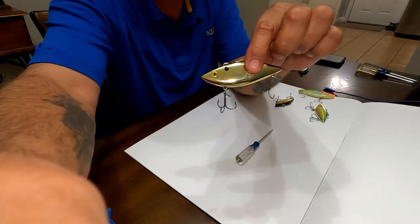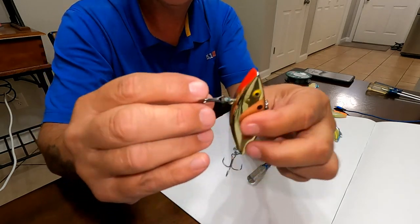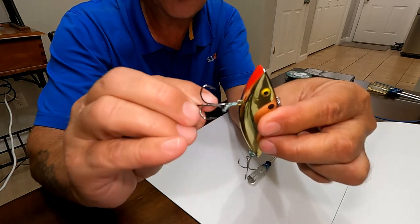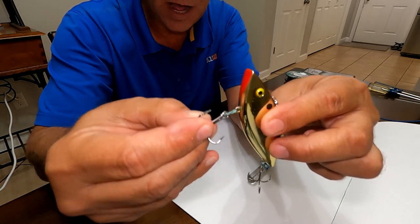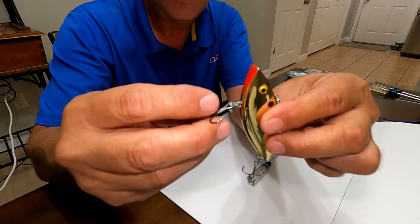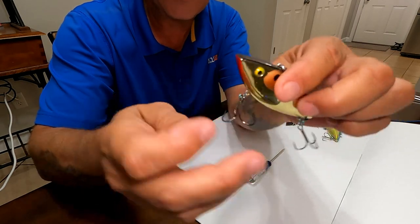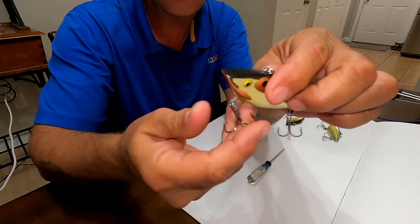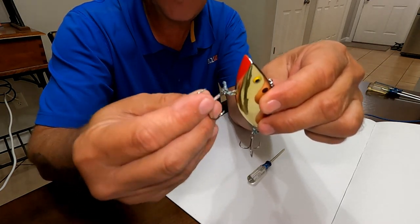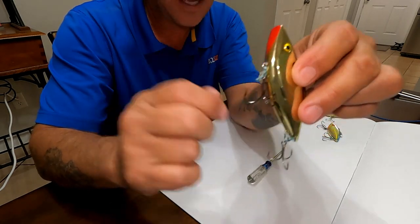Here is a lure I've already modified — it has the braid on it. Before, we could only turn it so far before it locked up. Now you can turn it that far, that far again, and again. That bass would have to do pirouettes on its head before it could even come close to making a solid connection — it would have to wrap around many, many times.